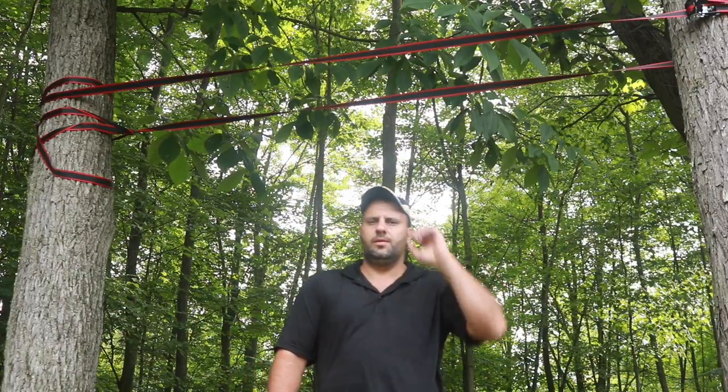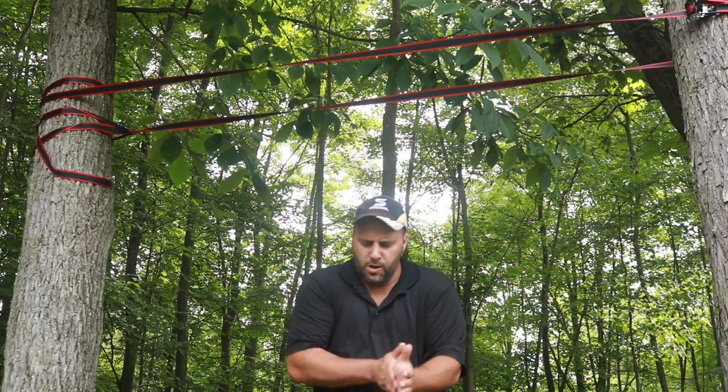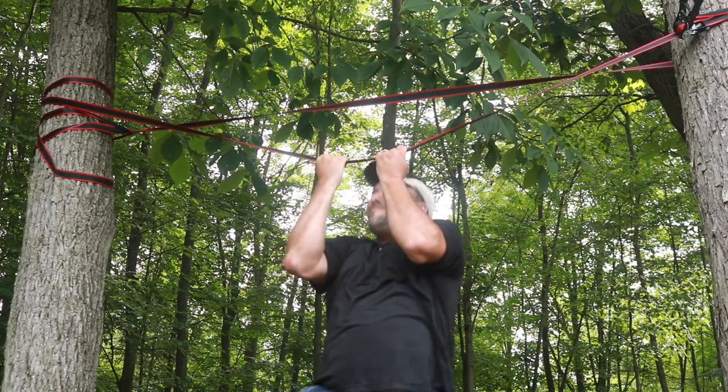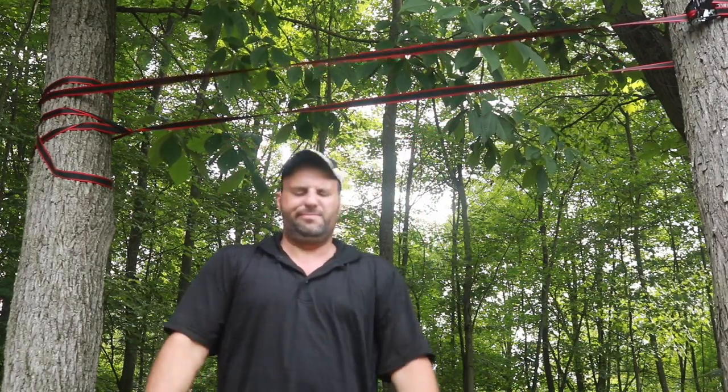All right, so that didn't work out exactly how I wanted it to, but let's just do a pull up. Let's see if we can hold the weight. Yeah, I'm done with that too. All right, let's do what we came here to do.